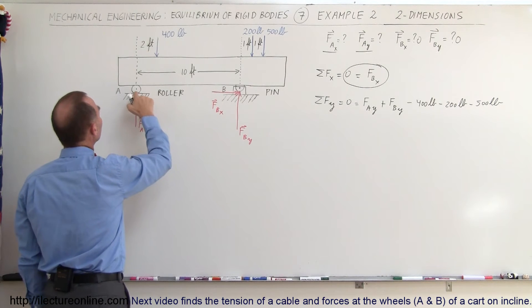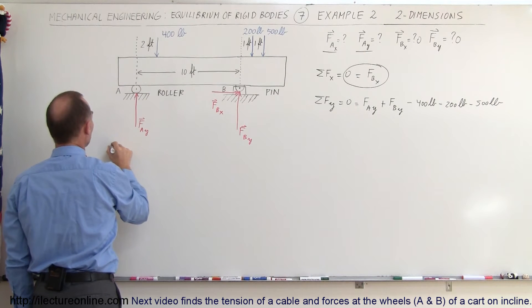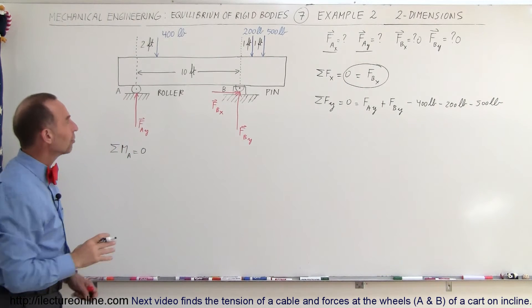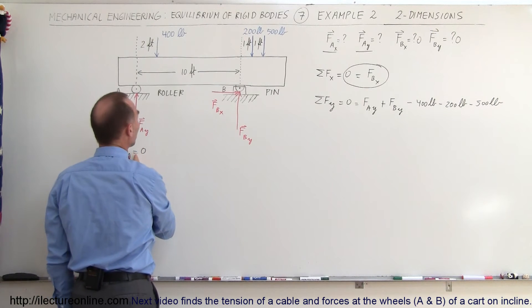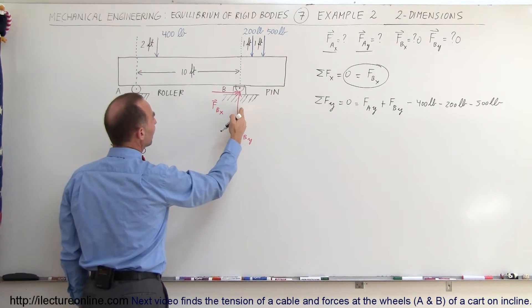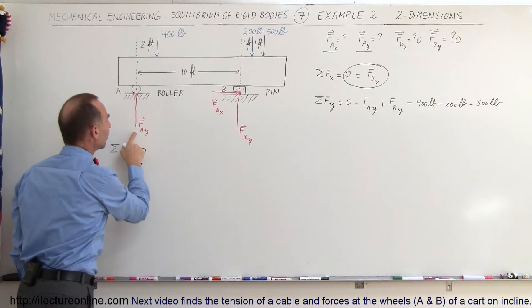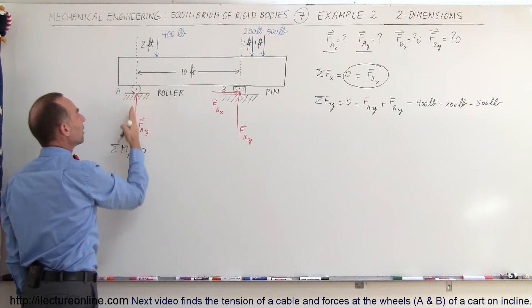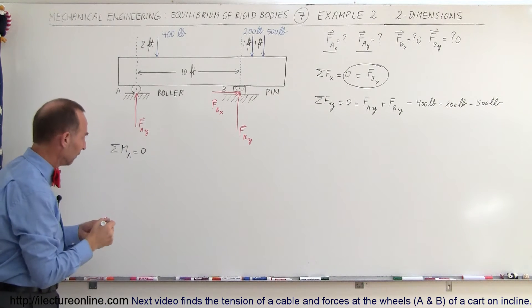To solve for that, we also have to use the moment of the force. We assume point A as the point of rotation, so we find the sum of all moments at A, which equals zero since it's a rigid body in equilibrium. We have four forces causing moments about A: FB_y, 400, 200, and 500 pounds. Note that FA_y causes no moment here because its line of action passes right through the pivot point.